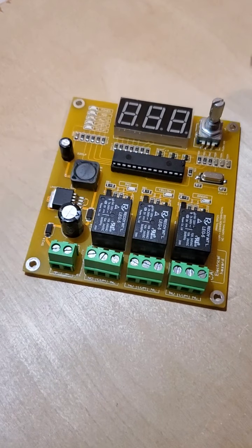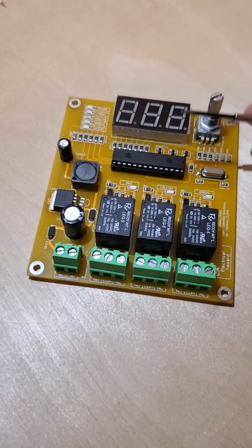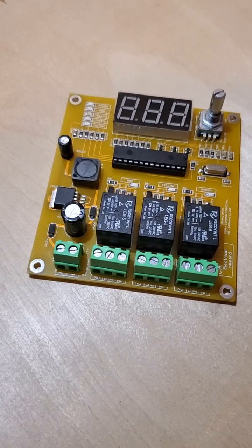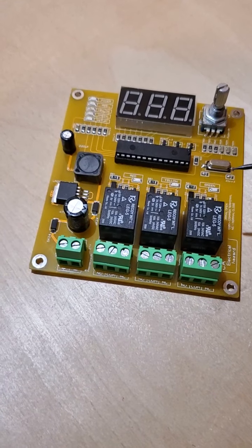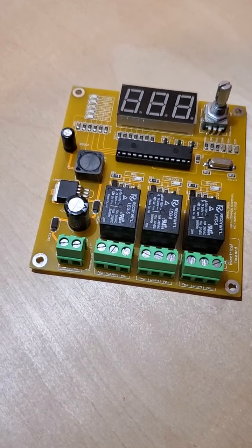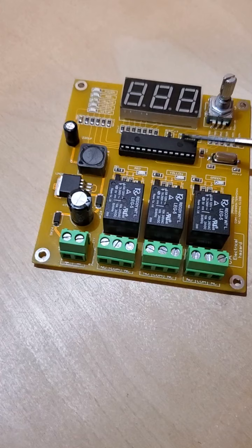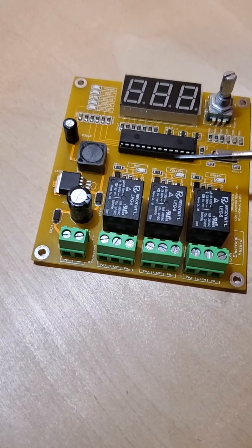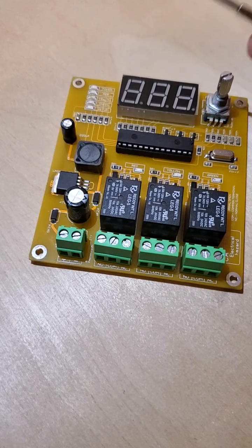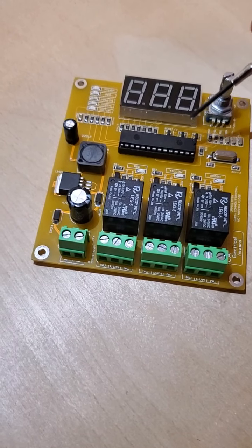Hi everybody, today we are going to talk about changing chips on our traffic light controller. Why do we need to change this chip? Because sometimes we want our customer to update a broken one with a new one — we are sending the new one via mail, and the customer needs to change it.